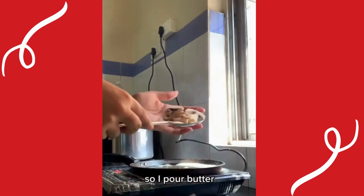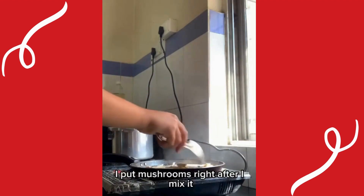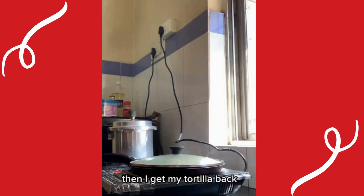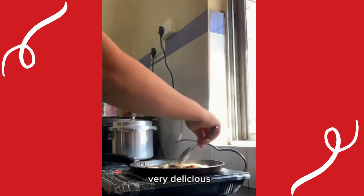So I pour butter, I put mushrooms right after and mix it. Then I get my tortilla back and put the slice of cheese on it, and after I put the scrambled eggs so it will melt. Very delicious!